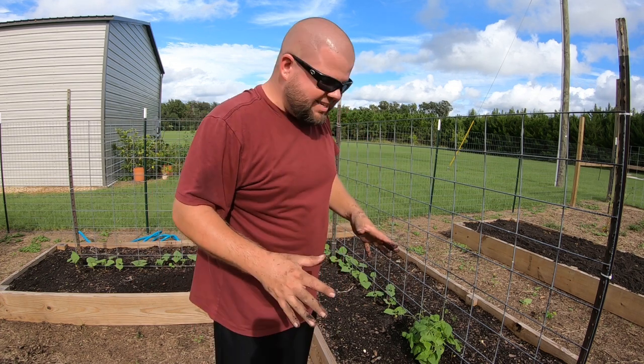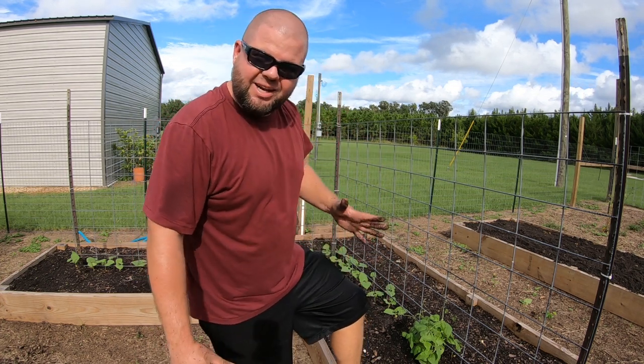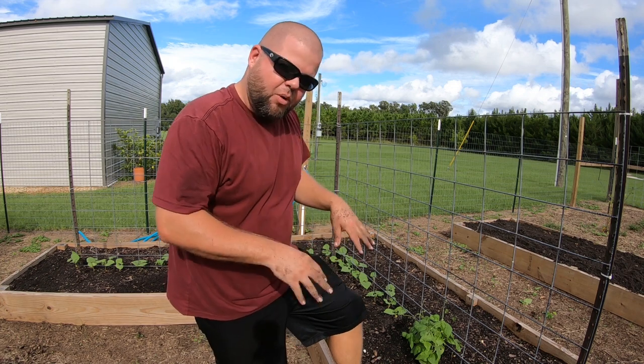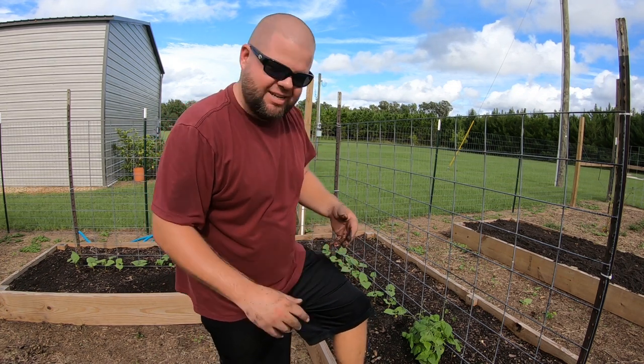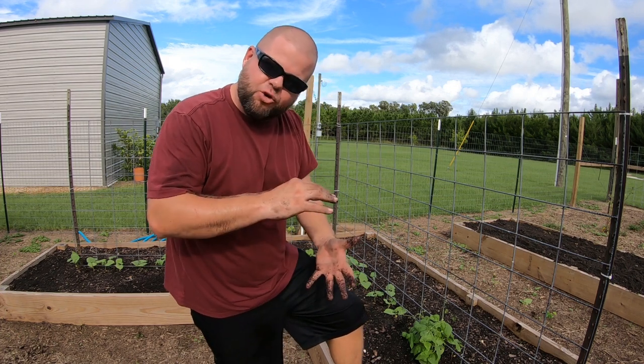I'm actually seeing quite a bit of insect damage, which again is kind of what you get for planting late summer. So I don't think I'm going to thin these out much more just in case some of them wind up dying off due to insect damage or getting eaten down. Then I'll thin them out as they get a little bigger.